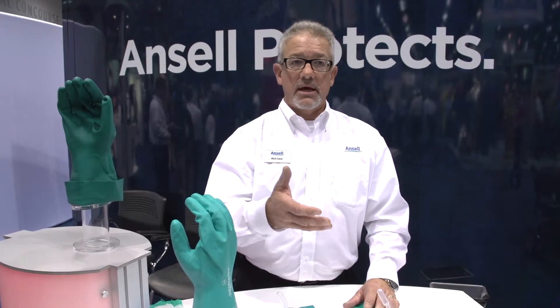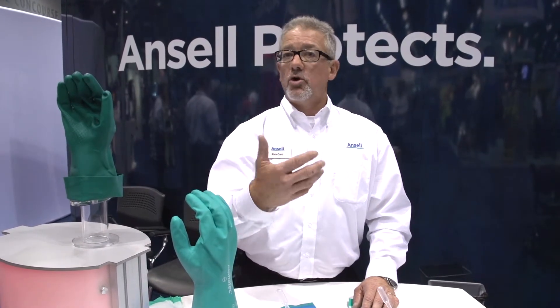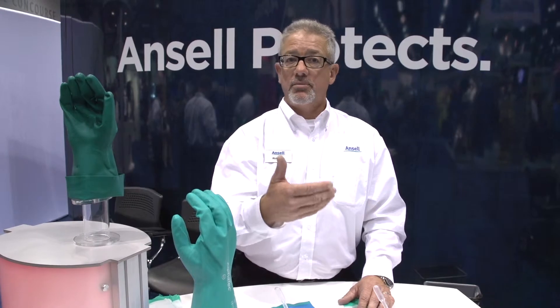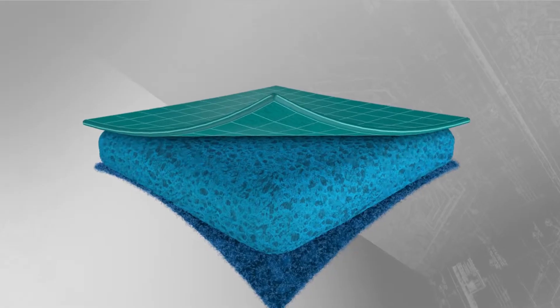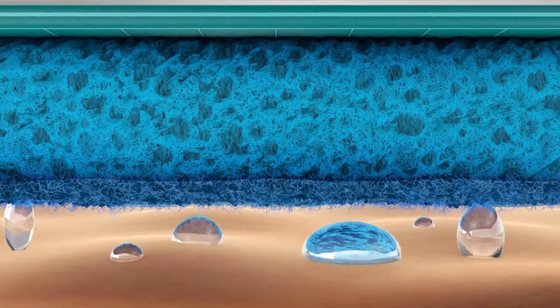One of the biggest problems with chemical gloves is they're very hot, and so your hands perspire. In the old Flockline gloves, it actually doesn't absorb it — your hands sit in a bath of your own perspiration. That softens the skin like dishpan hands, which opens your skin up for potential bacterias. So the reason behind AquaDry is to absorb that moisture, wick it away from your skin, and keep your hand from being in that bath of perspiration.